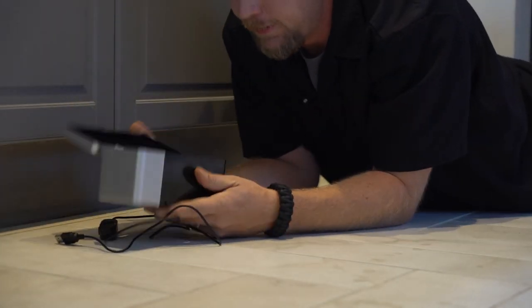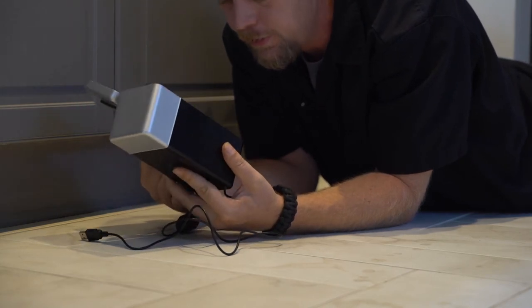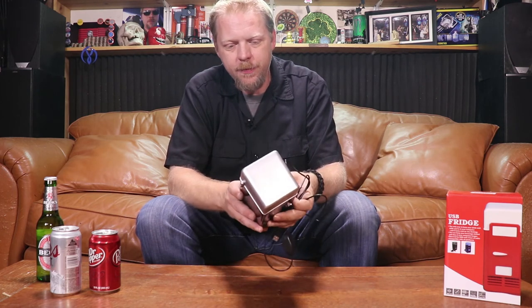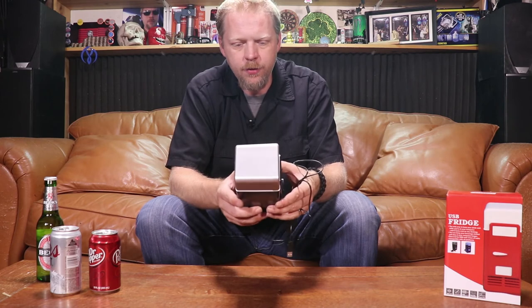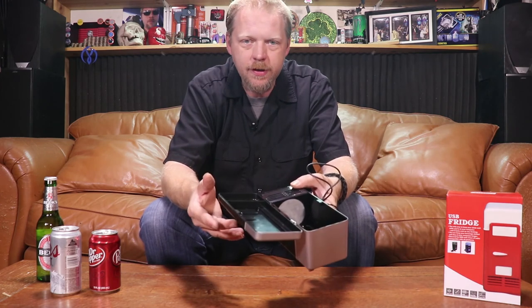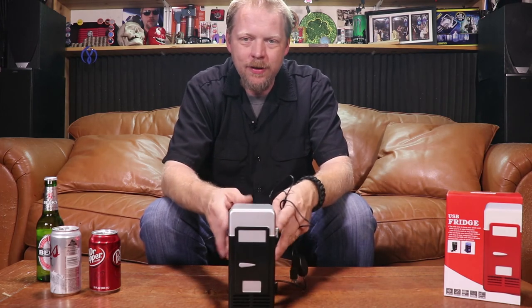It looks pretty much intact. The door, the fan — yeah. Now we're down to the important detail: is it crap? The build on it is surprisingly solid. All things considered, all drops considered, it's a solid one-piece back. It's got your door on the front, it's got some decent hinges going on here. There really is not a whole lot to complain about, especially when you consider that this is under $20. I would say definitely on the amazeball side of the scale.